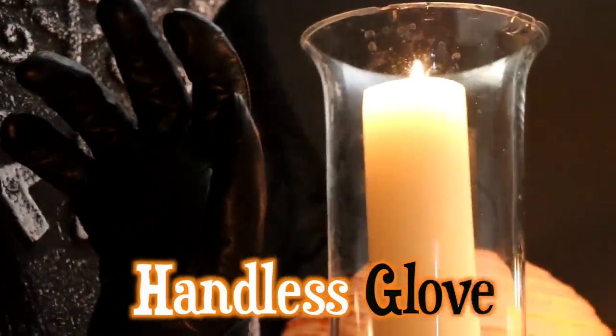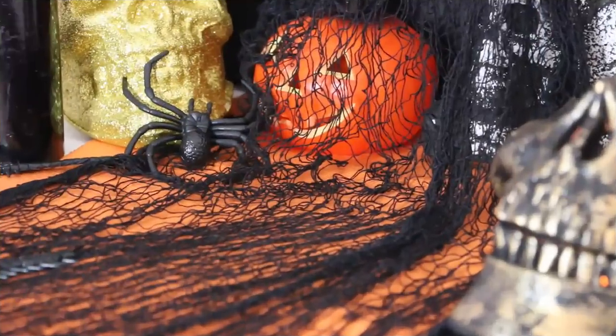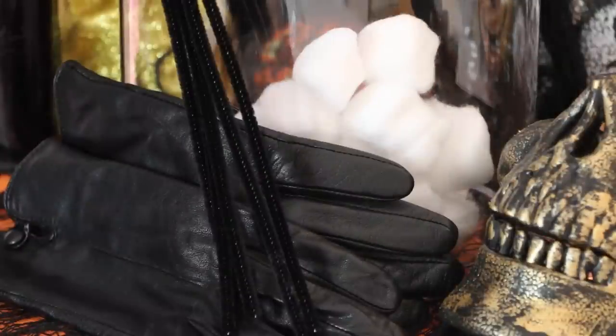Moving on to this really creepy handless glove — this freaked me out a little bit. You're going to need a vase, some gloves, cotton wool balls, pipe cleaners, and wire cutters.